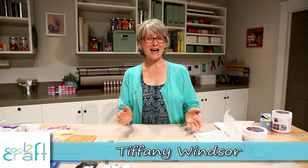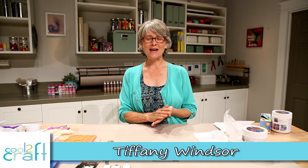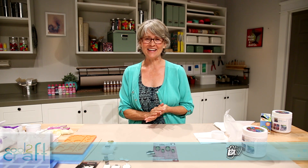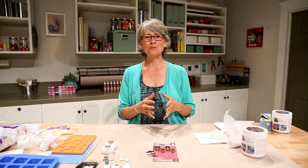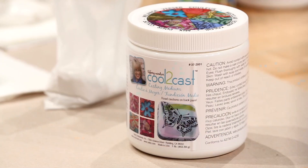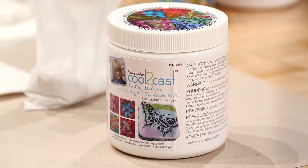Hey Cool Crafters, I am back again today at the Make Lab at YouTube Space LA and it's the perfect time to talk to you about how to pour into bezels with Cool2Cast. So let me show you what you need.